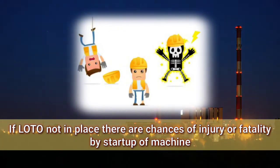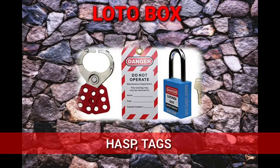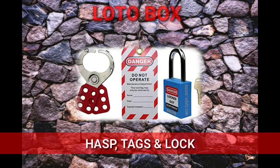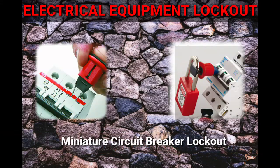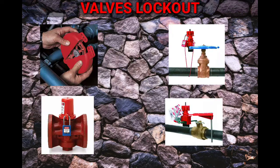If LOTO is not in place, there are chances of injury or fatality due to unexpected startup of a machine or release of stored energy. The LOTO box consists of hasps, which should be metallic or non-conductive, along with tags and locks. For electrical equipment lockout, there is miniature circuit breaker lockout, universal circuit breaker lockout, and multi-use cable lockout. For valve lockout, there is gate valve lockout, ball valve lockout, butterfly valve lockout, and universal valve lockout.